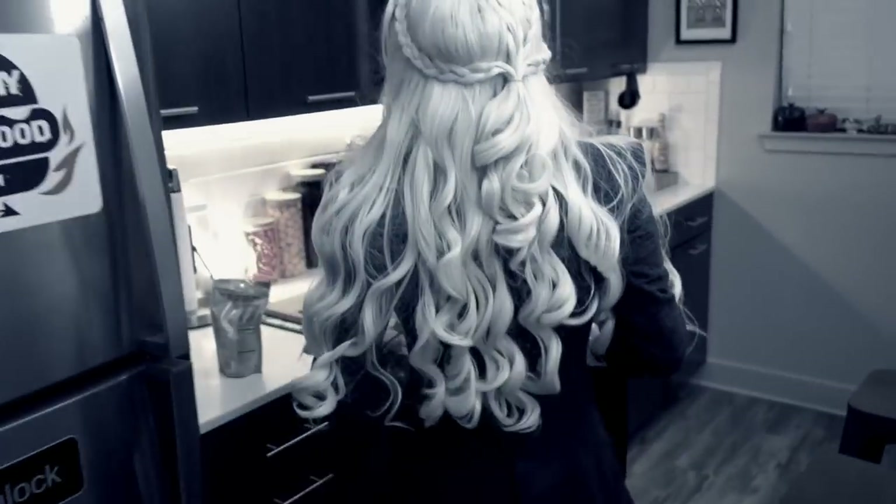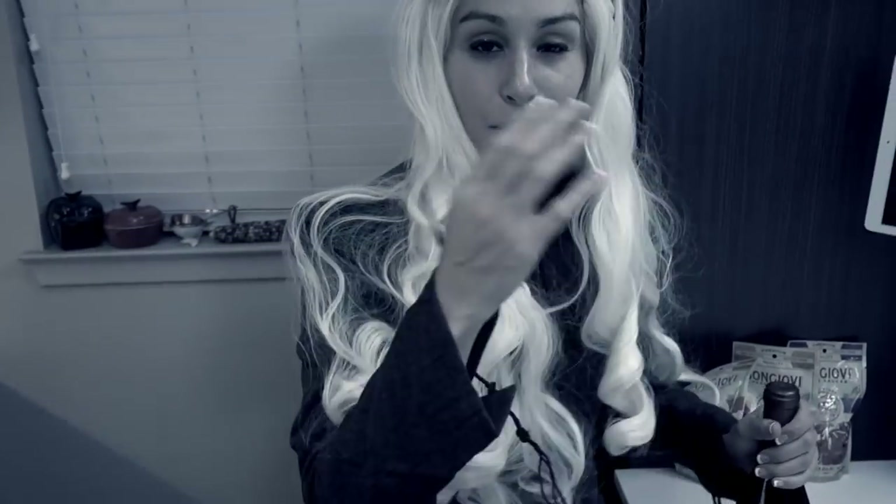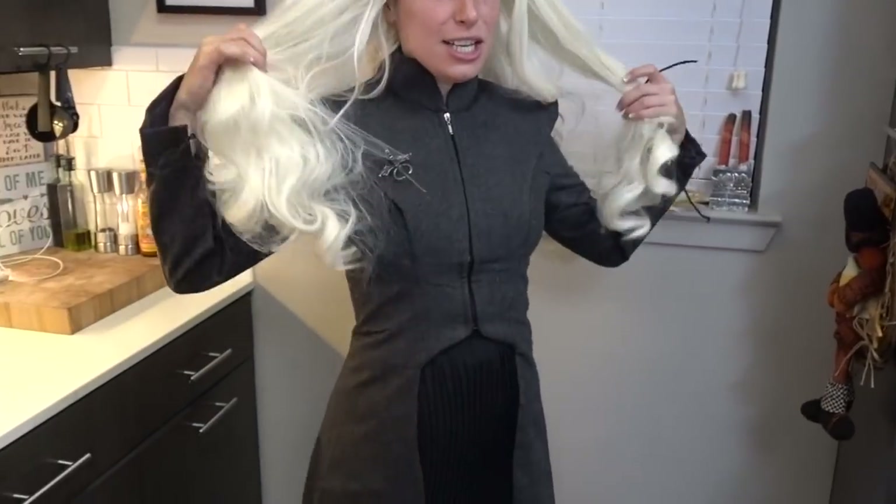Is that you, Daenerys? You will not call me Daenerys. You will call me your queen. Now, I have something here. Does it look legit? No, it looks so legit.